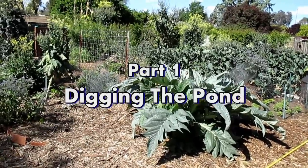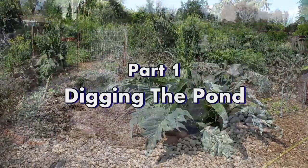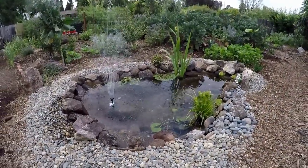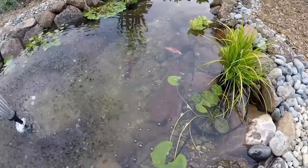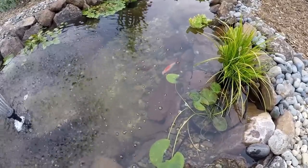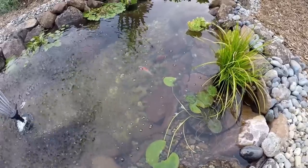This video is part one of a video series documenting the process of building your own backyard pond. This is a small scale design — the pond will be approximately 11 feet by 7 feet, and that's going to require a 15 by 20 foot rubber pond liner and also a 15 by 20 foot underlayment.